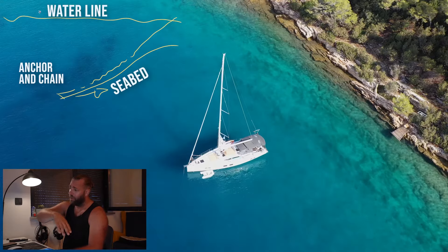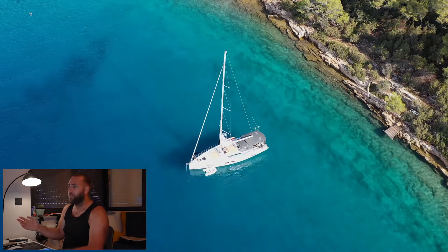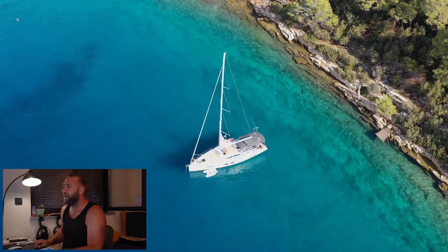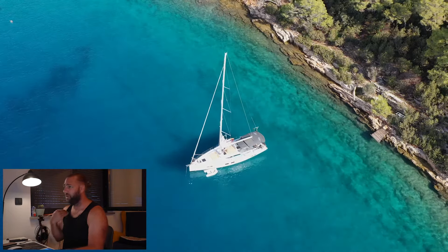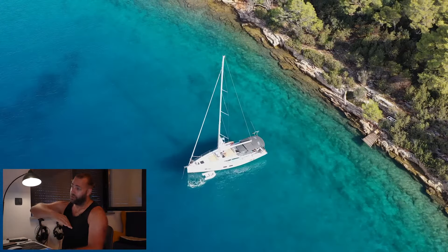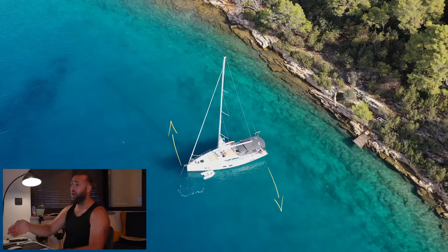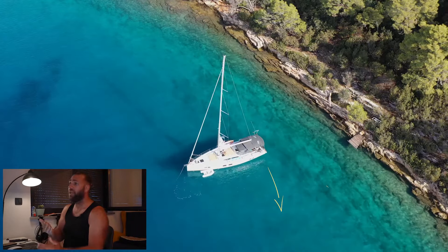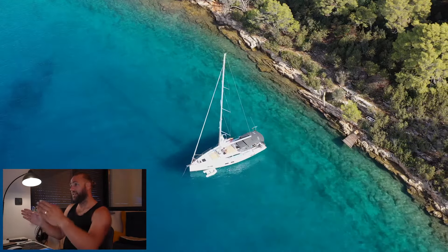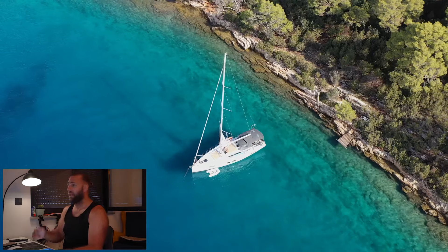I don't want to pull on it too soon because without a good amount of chain on the seabed we're not going to get good holding, so I tell her to keep paying out. She's told me I've got 30 meters out. I've just bow-thrusted the bow to starboard to turn the stern more into the wind for a bit better direction. The anchor chain is starting to come up — I'm pulling against it and feeling how much pressure is on it, and I can tell it's starting to hold because my whole boat is starting to rotate around the line of that anchor.